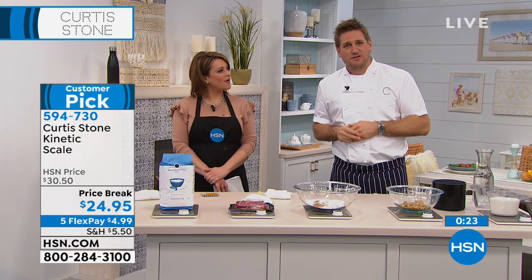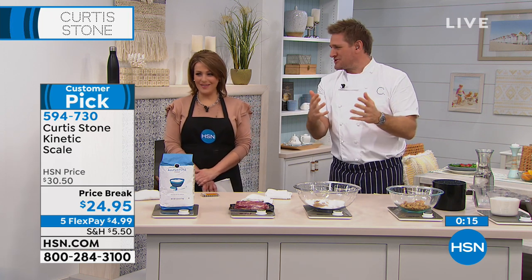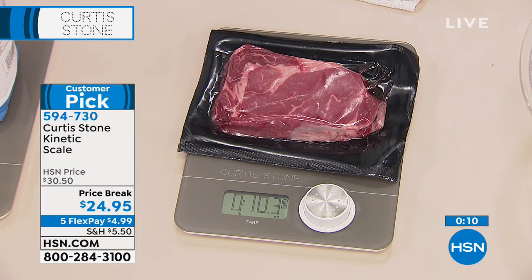I demonstrated this and my brother called me up and said, why haven't you told me about that measuring thing? I said, the scale — the kinetic scale? He said it's perfect, because we're always looking for batteries in the butcher shop for the scales for the coffee. So now we use it at Gwen, all through the kitchens. 11-pound capacity on that — anything under 11 pounds, you're going to get accurate precision every time. It's item 594730.